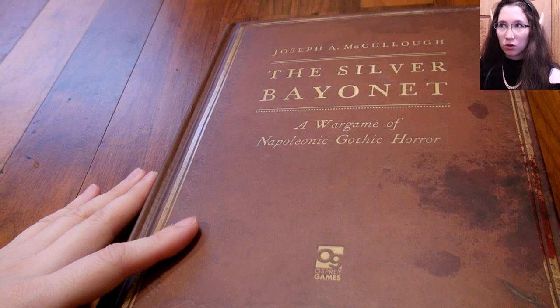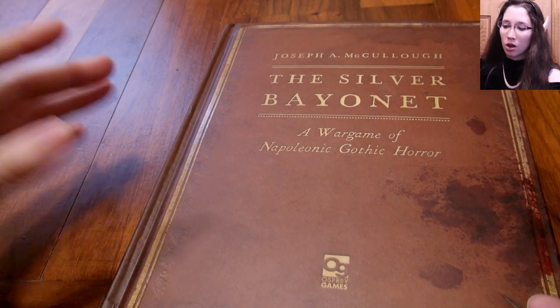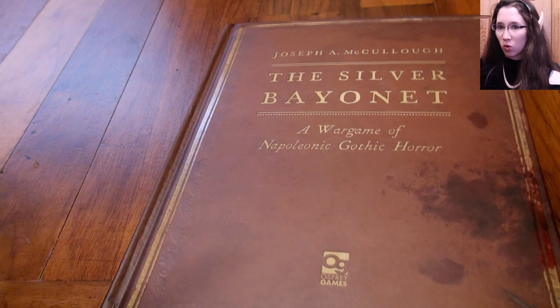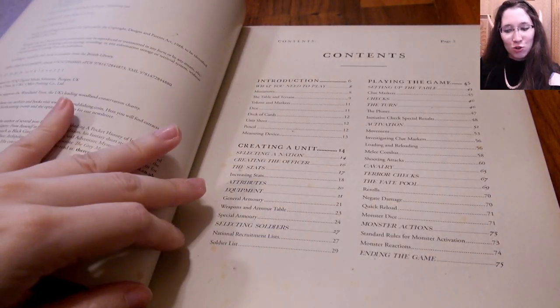They're metal figurines, so I'm going to personally wait until I see some plastic ones or some higher quality larger scale ones. But okay — let's read the background.